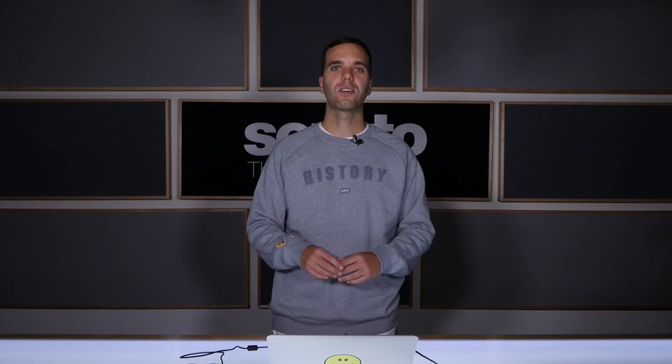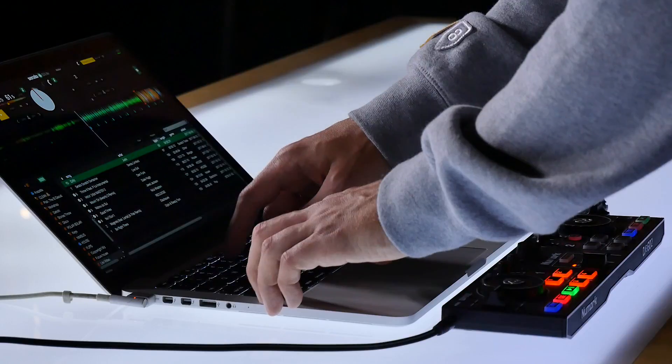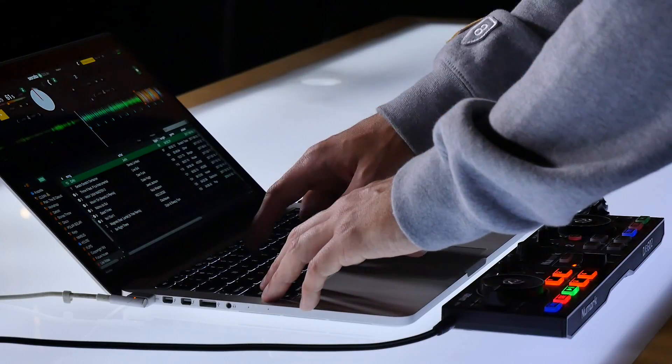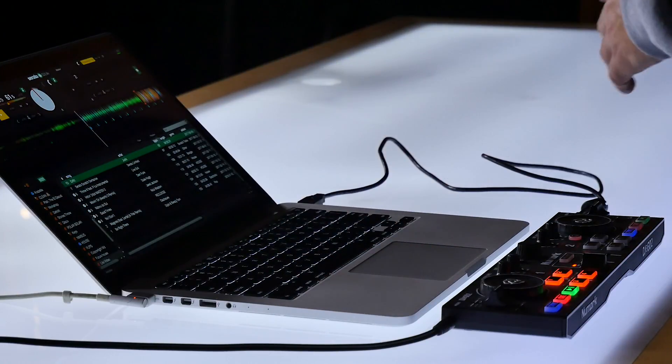You can easily set cue points on your controller by pressing the buttons or pads on your controller. You can also use your computer keyboard to set cue points as well. Shift 1, 2, 3, or 4 will set and trigger cues for the left deck. Shift 6, 7, 8, or 9 will set and trigger cues for the right deck.